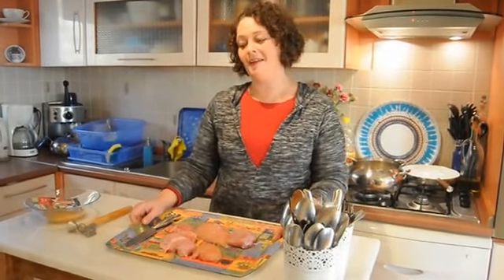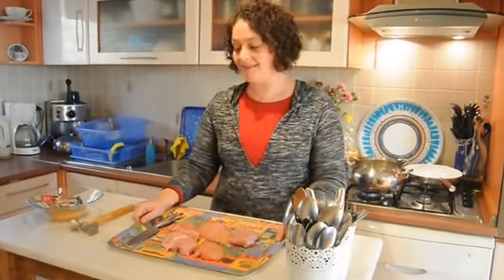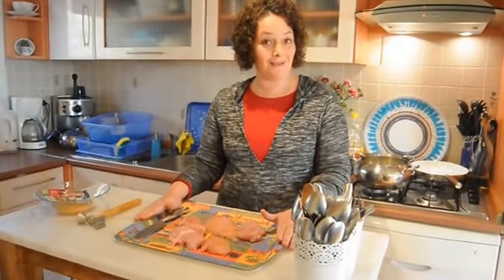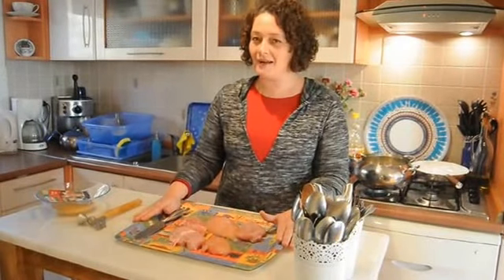Hi, welcome. It's supper time at my house and probably any moment one of the kids would come and say, 'Ma, what is for supper tonight?' Well, I'm all ready and prepared. I'm going to make it together with you tonight. I have chicken schnitzels on the menu with Turkish rice and stir-fried broccoli. I always try to do a protein, a carb and at least one vegetable.